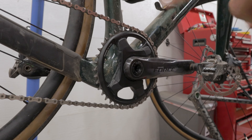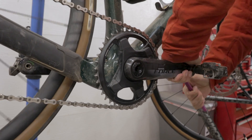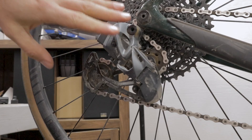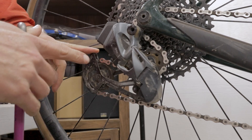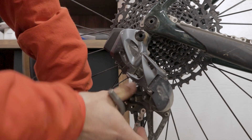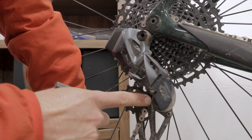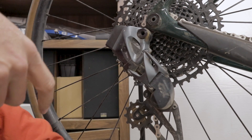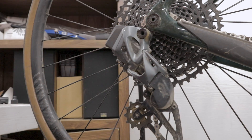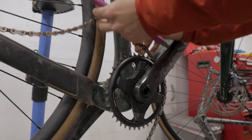The first thing we need to do is remove the pedal from the crank, just to make our lives a little bit easier. If you're working with a SRAM rear derailleur like this GX Eagle one, you want to place it in the lock position — there's a little lock button down here. This allows you to remove the chain easily by putting some slack on it, which will also allow us to remove the crankset more easily.